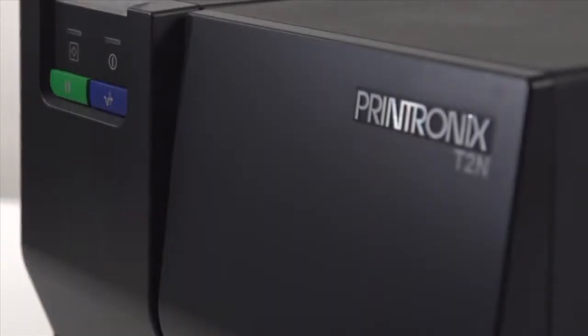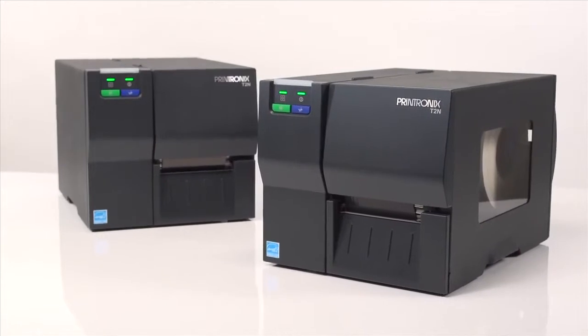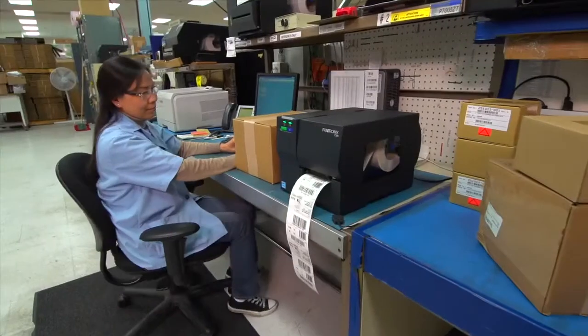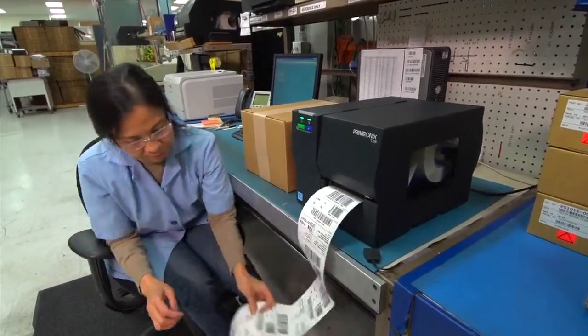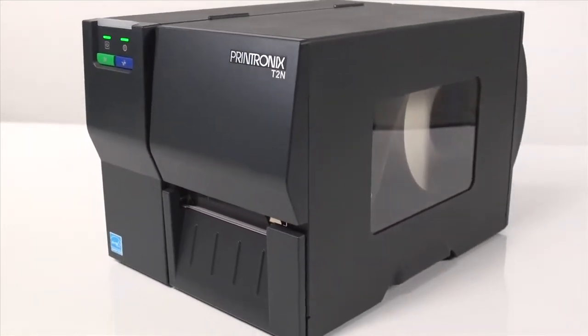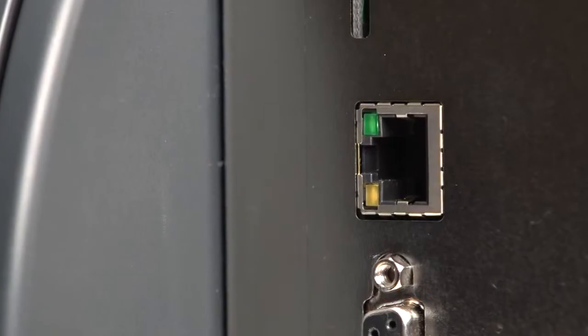The T2N is Printronix's newest and most affordable thermal barcode printer series. The printer features a reliable and flexible design, ease of use, and outstanding value that's priced below comparable printers. It is the first entry-level industrial thermal barcode printer to offer Ethernet NIC connectivity as a standard feature.